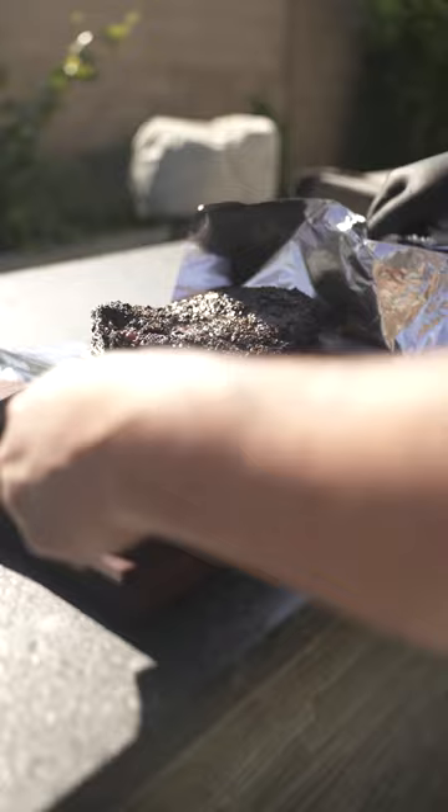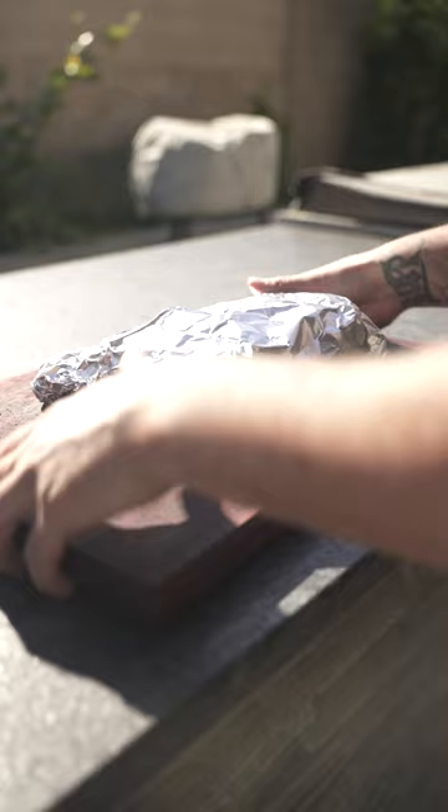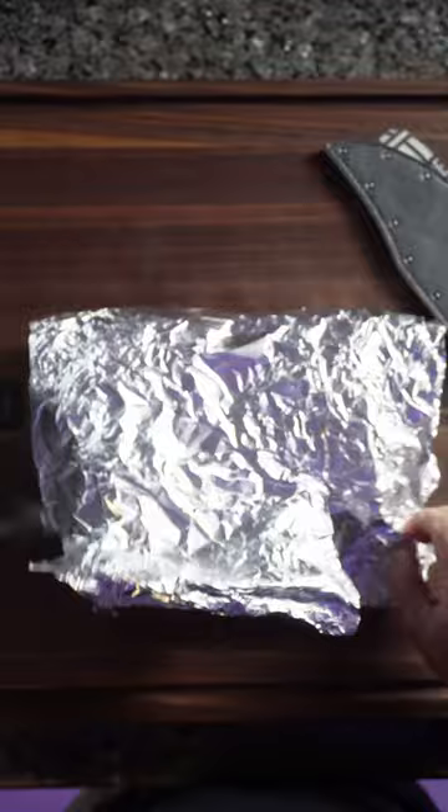The beef ribs internal temperature is about 203 right now and it's probing super tender. So I'm gonna wrap them in foil and let them rest for about 30 to 45 minutes. Our ribs have rested for about 45 minutes. Let's open it up.